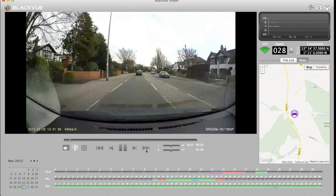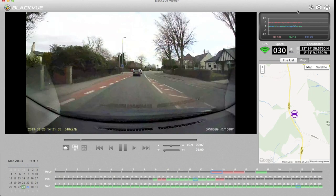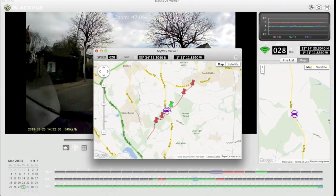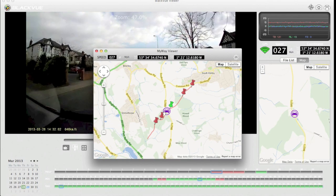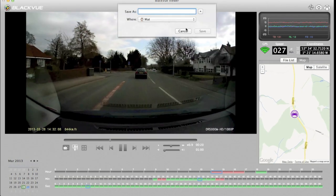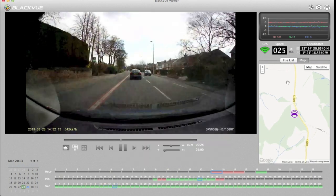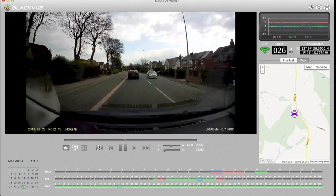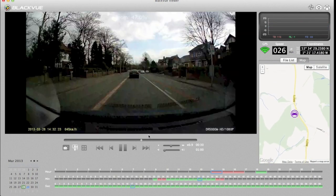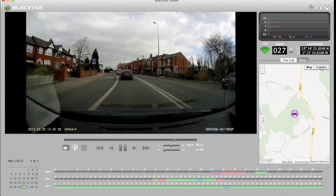According to the map I'm moving through the middle of nowhere — it seems the GPS position is a little off on this clip. On a later clip the map shows a more accurate position. You can also take a photo snapshot or print the current position image. You can scrub back and forward through the video and the map updates accordingly — though something is definitely a bit strange with the GPS mapping.